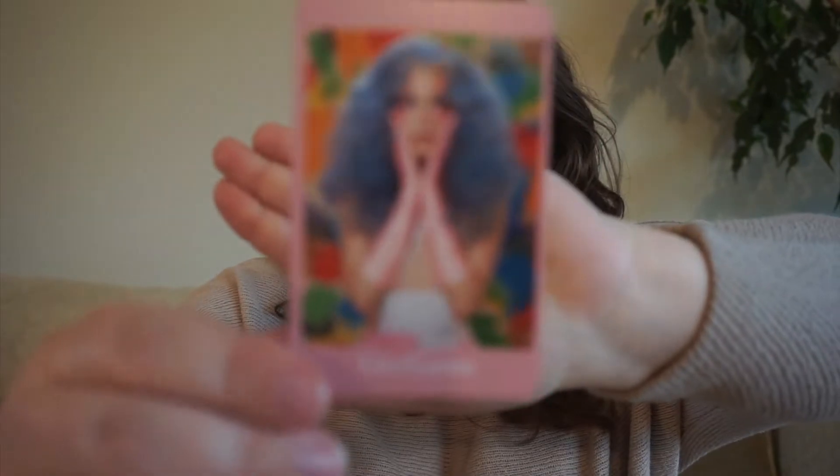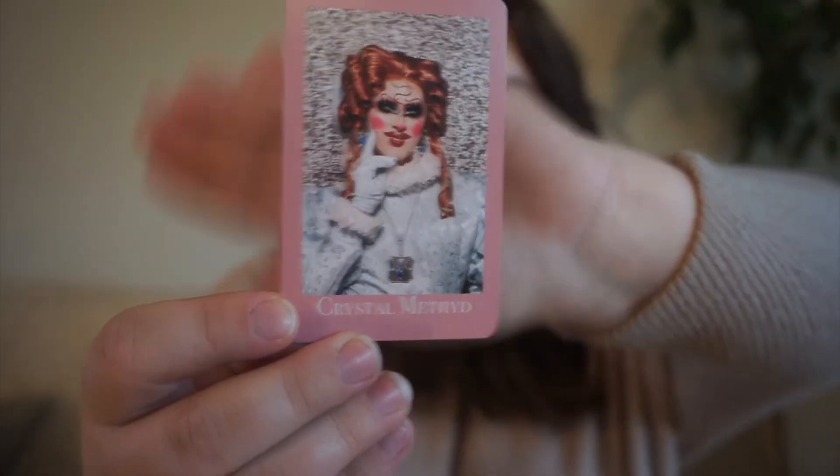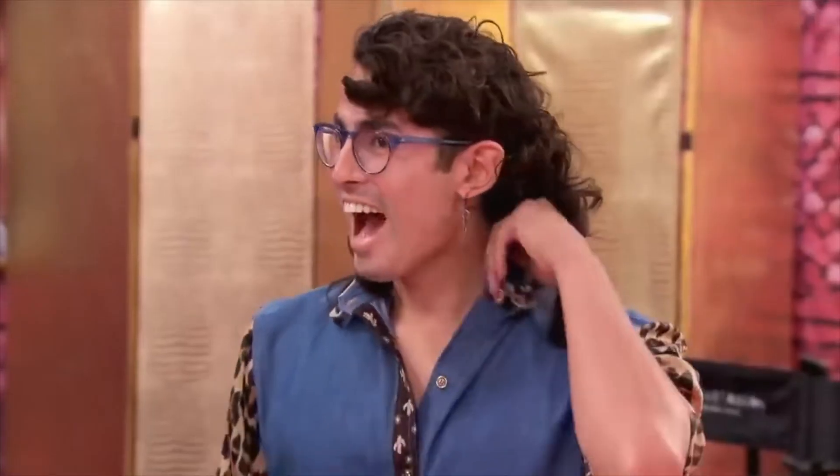Next up, we have Gigi Goode. They were on season 12 of RuPaul's Drag Race, and for them we have a book with LGBTQ+ rep. Next up, we have Crystal Method — also on season 12 — and for her we're doing a book that references something you don't understand, because throughout the season RuPaul would refer to her as Eldabarge and she had no idea who that was: 'Crystal Method, kind of wacky, aren't you? Do you know you have the hair of Eldabarge?' — 'I don't know who that is.' So I thought that was a fitting prompt.